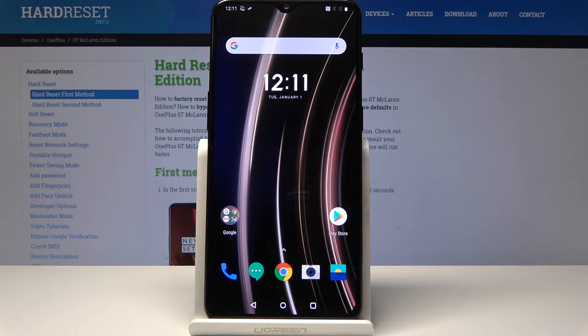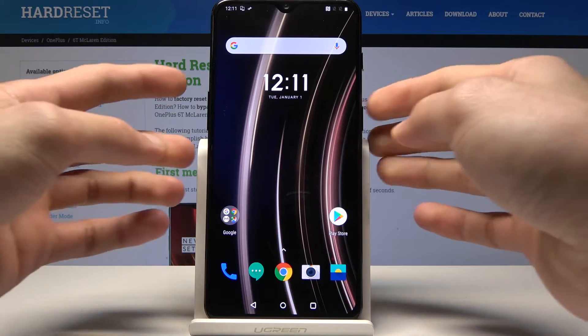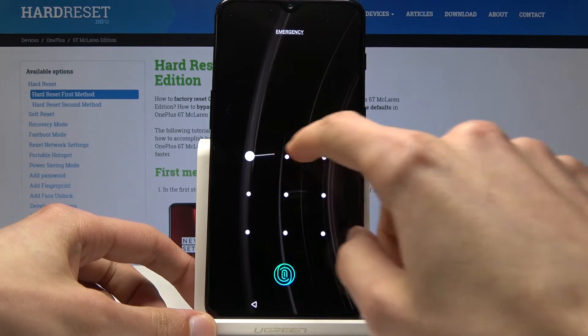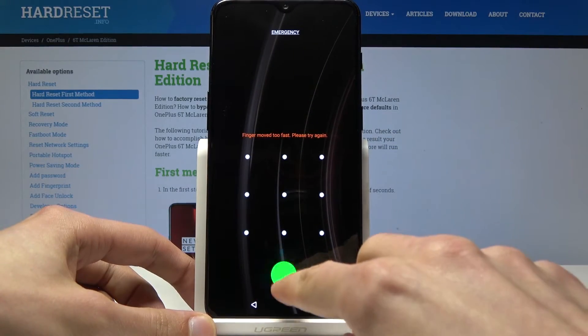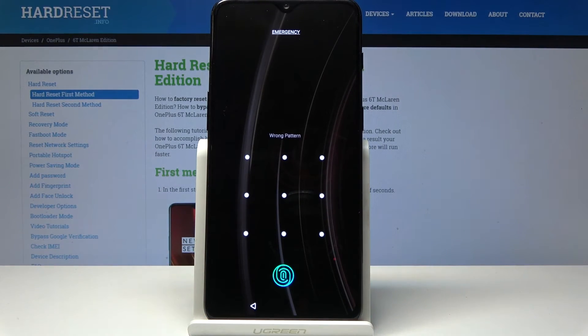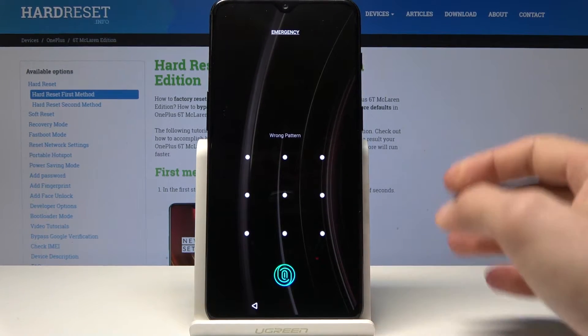Welcome. In front of me is a OnePlus 6T McLaren Edition and I'll show you how to do a hard reset to remove a screen lock. As you can see there is a screen lock along with a pattern and fingerprint, so if you don't know it you can't really get in — and to remove it we will do a hard reset.